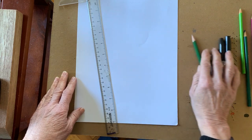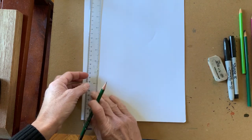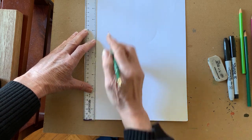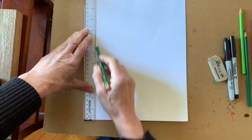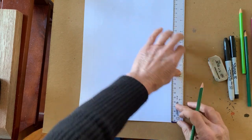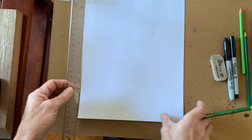Let's get started on our project. To begin, we will take the straight edge, line it up along one vertical edge, and lightly draw a pencil line. Go over to the other vertical edge and also draw a pencil line.